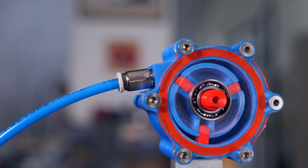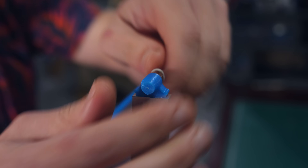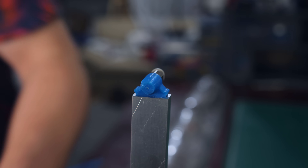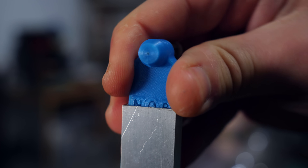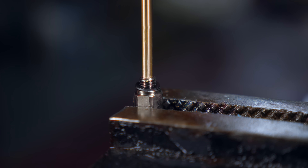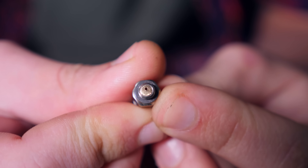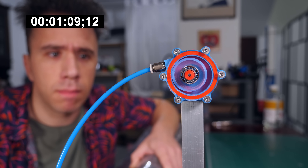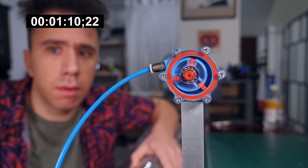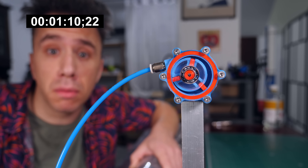I'm using a pneumatic fitting as an inlet, which has an inner diameter of 2.5mm. Because I did the test with the rocket nozzle earlier, I know I need a hole of 0.8mm for the air in the bottles to last more than a minute. What I'm going to do is press a brass rod in here and then use a tiny drill to make the 0.8mm hole. It's done. Looking at the time — I think I surpassed one minute, so that should be good.